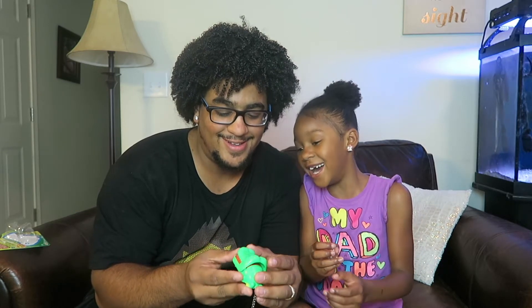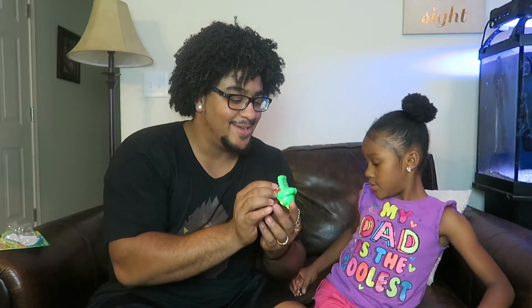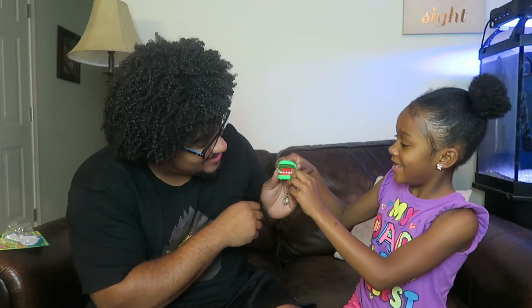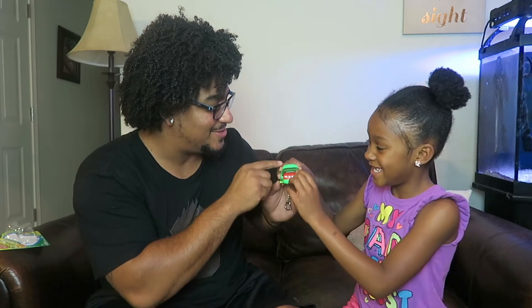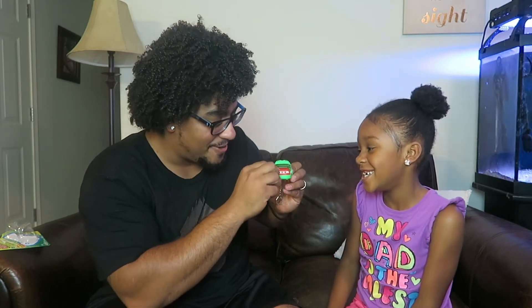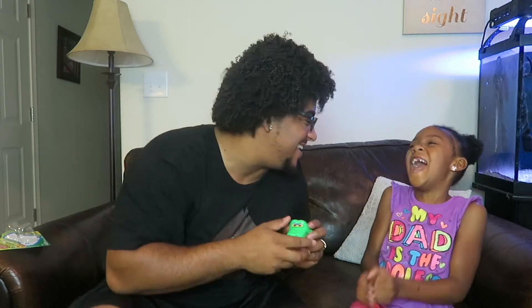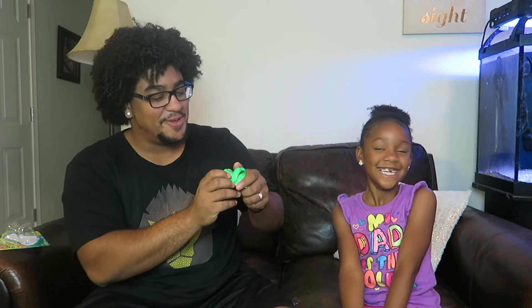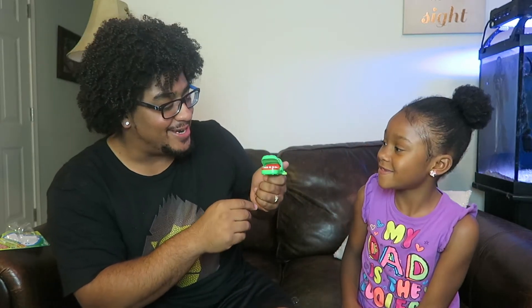It's going to bite you. So that's how far it goes. I'm going to let you go first. Okay. All right, let's go again.